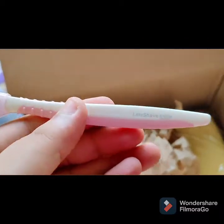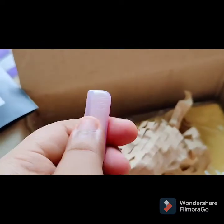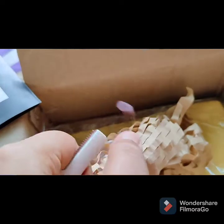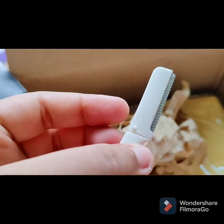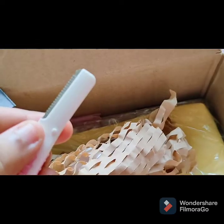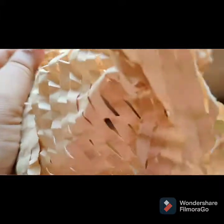I have a facial razor — it is very good quality. It has a cap and here is the blade. There are micro blades and micro cuts so it doesn't cut your face. I have used it two times and it is a very good product. Also, the packaging is not plastic bubble wrap but brown paper.